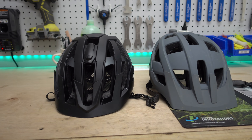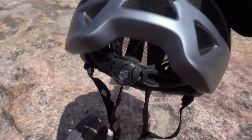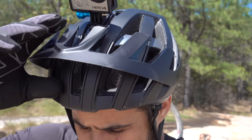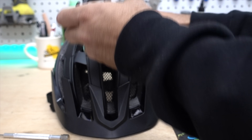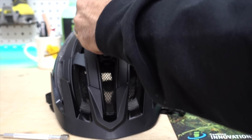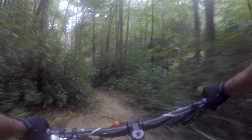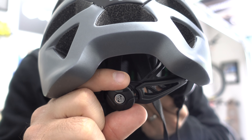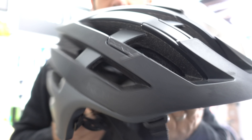It stays perfectly in place with barely any pressure on the straps. The deal sealer is this solid mount, which can be used for a light or action camera. It's also supposed to be really good at protecting your head. So I like the Interceptor enough to make it my primary helmet, but I wouldn't want to pay full retail for it. There are just too many other options.